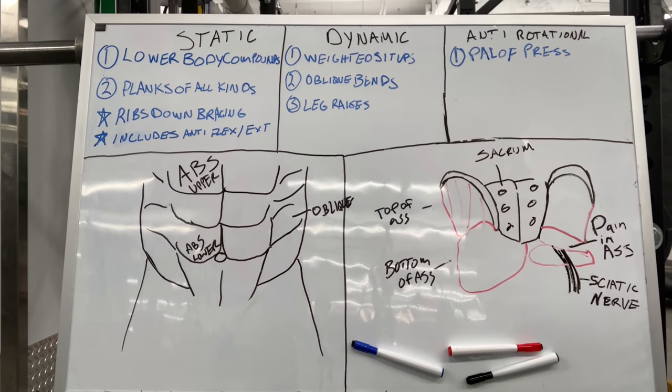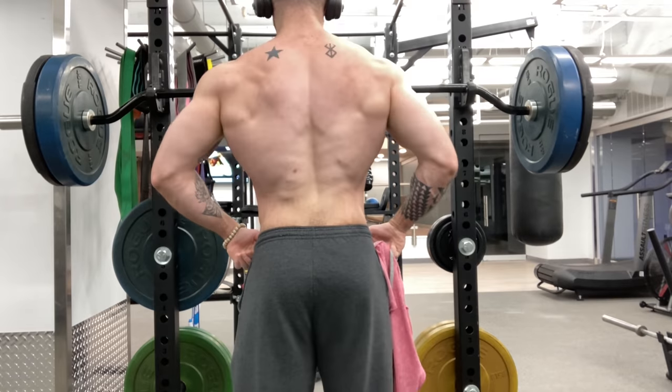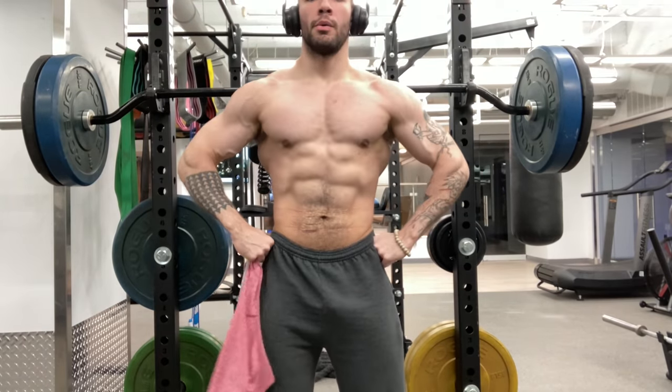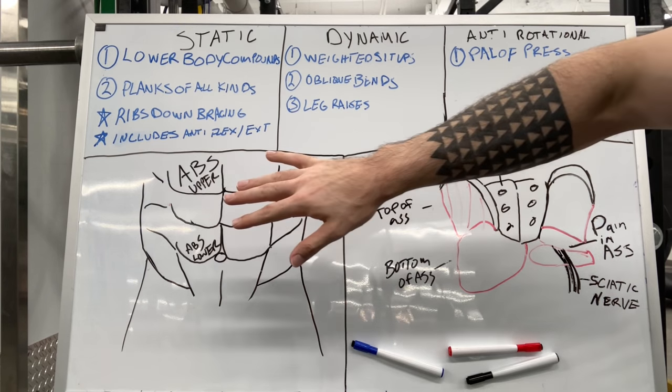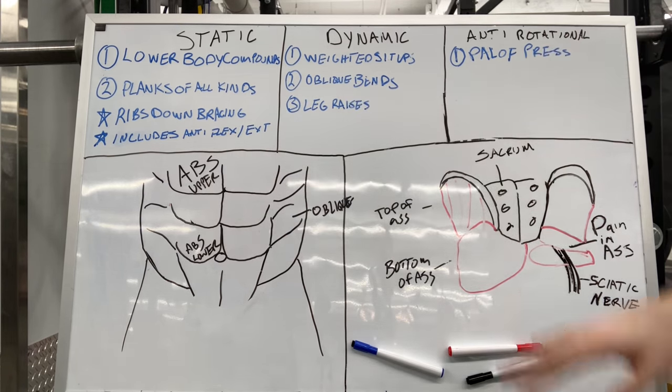What's up y'all. I just posted a physique update where I've been bulking for three and a half months and I still have a visible Christmas tree, a visible six-pack, and obliques. That comes down to the weighted ab training that I do and a few other things that we're going to talk about.